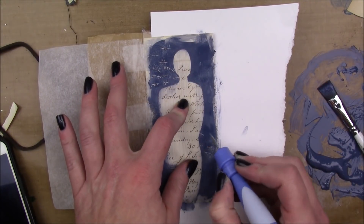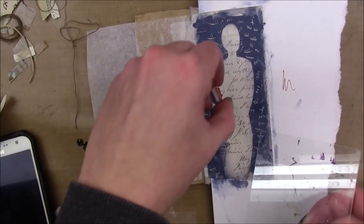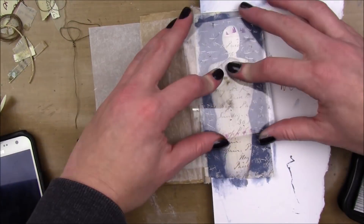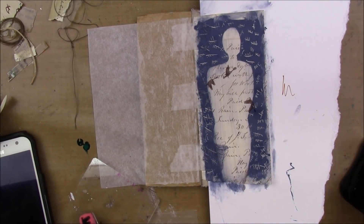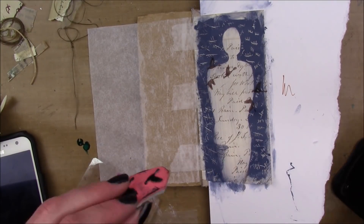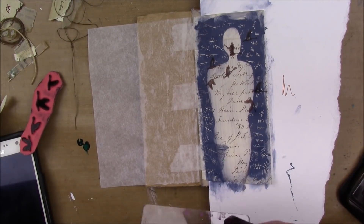While my paint is still wet, I'm gonna etch into it with a little pokey tool — just some little tick marks, those like county tick mark lines — and I'm gonna do that all over the blue paint. Then I'm gonna stamp some of these birds. This stamp is by Viva Las Vegas Stamps and I'm using some Staz-On ink in Timber Brown, and I'm just gonna stamp them around.